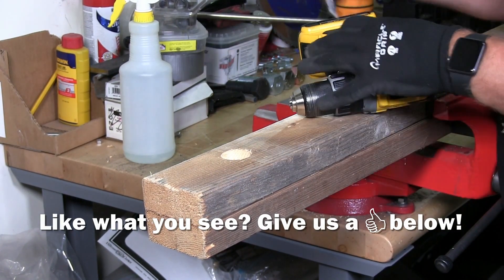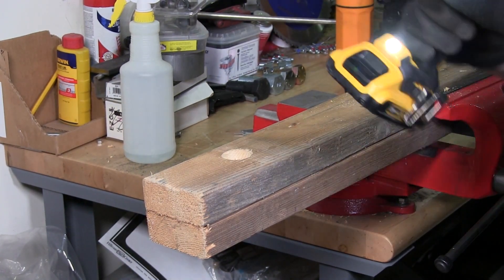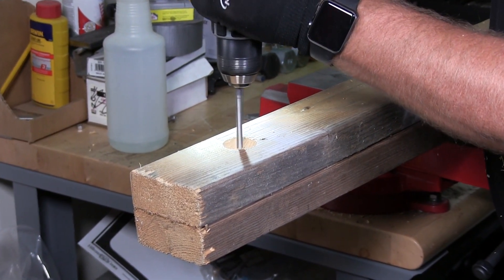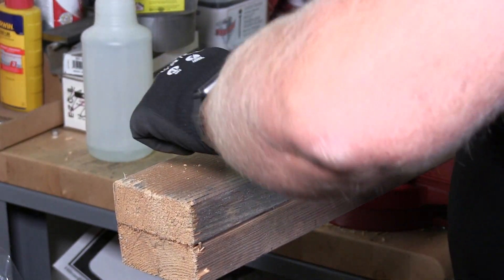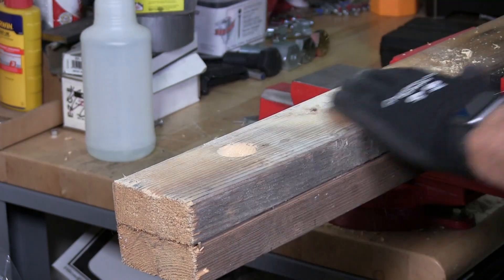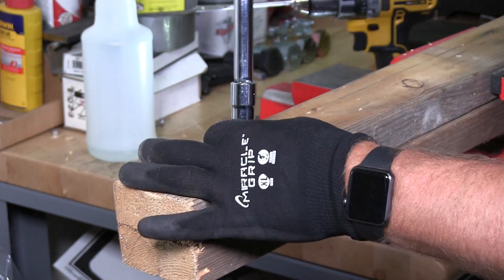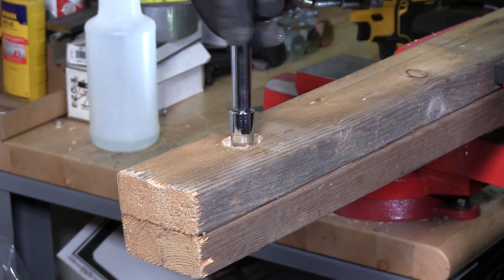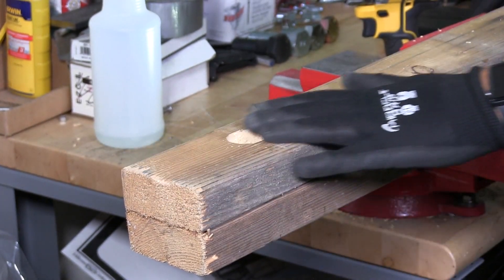I'm going to switch out my bit and now put my pilot hole bit in. Tighten that up and now I'm going to put this in and continue drilling until I get through the other side. Always back up to bring the wood shavings out. I didn't tighten it enough — let's tighten it up. I'm going to take my ratchet and drive it in, and there you go. That's done.